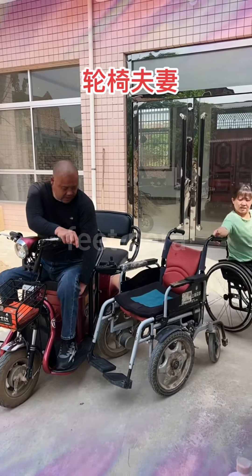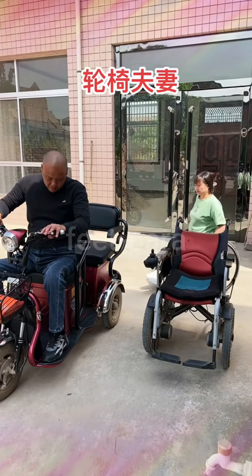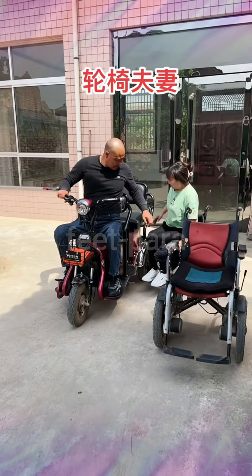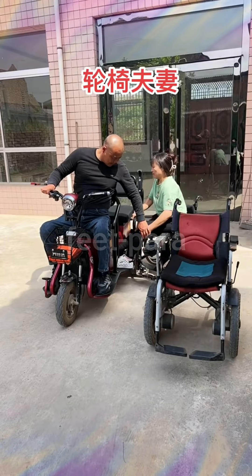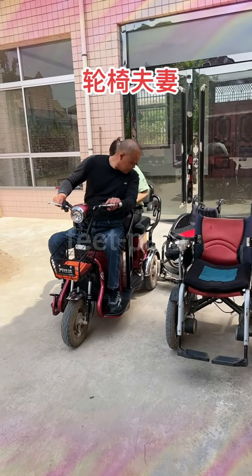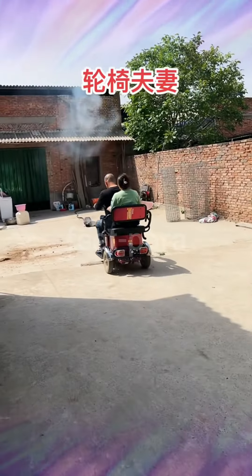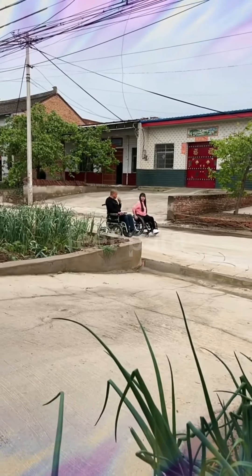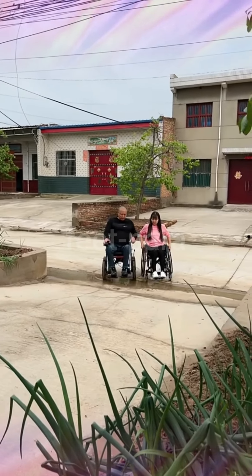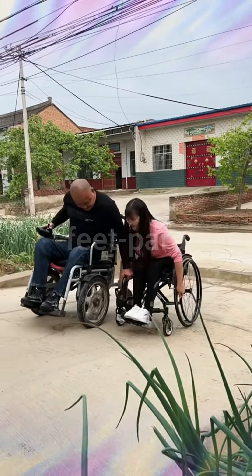Going out as a paraplegic couple can be a wonderful experience filled with adventure and shared moments. Although certain considerations may need to be taken into account, there are plenty of activities and venues that can accommodate individuals with mobility challenges. Here are some ideas for a memorable outing. Step 1: Accessible Parks. Look for parks or recreational areas with accessible pathways, ramps, and facilities — enjoy a leisurely stroll, have a picnic, or simply soak up the natural surroundings together. Step 2: Adaptive Sports. Engage in adaptive sports like wheelchair basketball, tennis, or rugby. Many communities have adaptive sports organizations that provide opportunities for individuals with disabilities. Step 3: Cultural Events. Attend concerts, theater performances, or art exhibitions. Most venues nowadays have wheelchair-accessible seating arrangements — check with event organizers for specific accommodations.